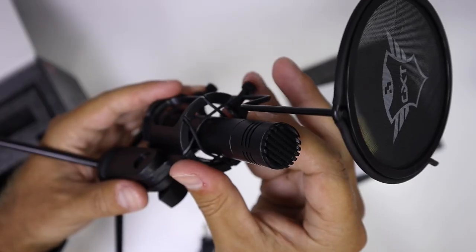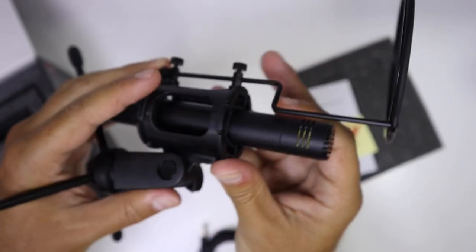Besides the tripod, it comes with a shock mount which is great to absorb vibrations. The microphone itself is really well built — all metallic housing, it's a bit on the heavy side, but that heaviness transmits quality and it's not cheap material. The shock mount absorber has rubbers that fit the microphone in and absorb the small vibrations we produce on our desk — for example if I'm playing a game. Besides that, it also has an adjustable pop filter included, which is great, and of course the USB Type-A to USB Type-C cable, though I'm currently using a USB Type-C to USB Type-C cable.